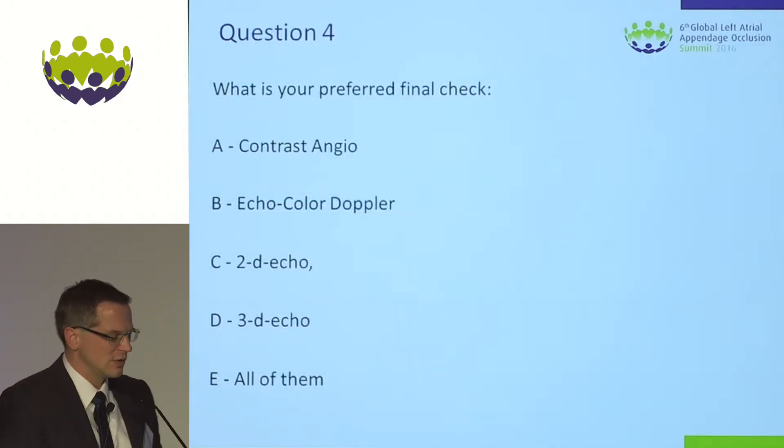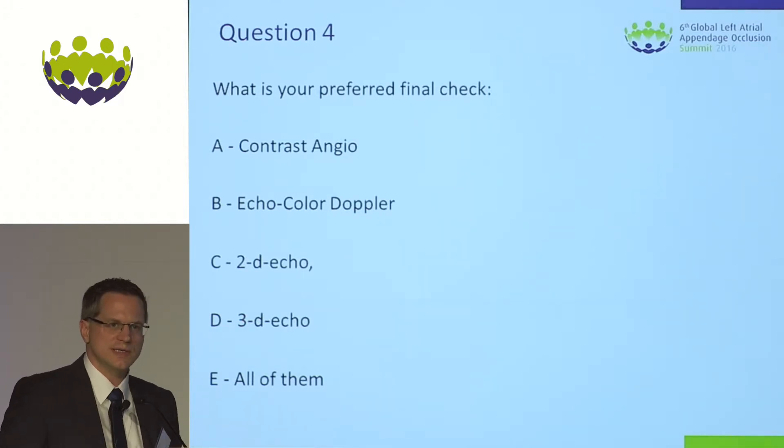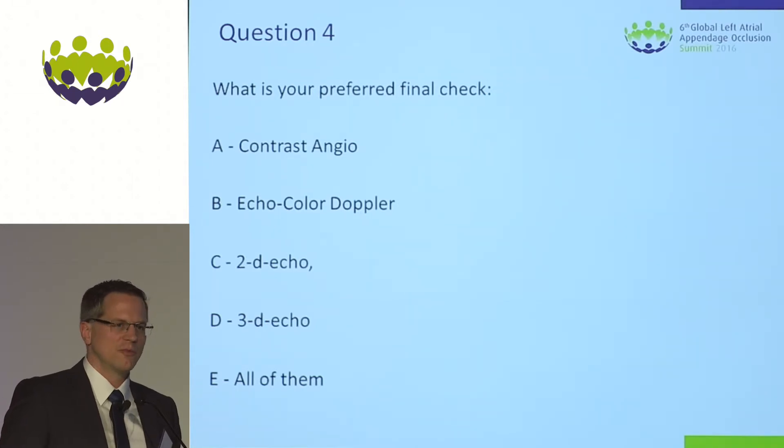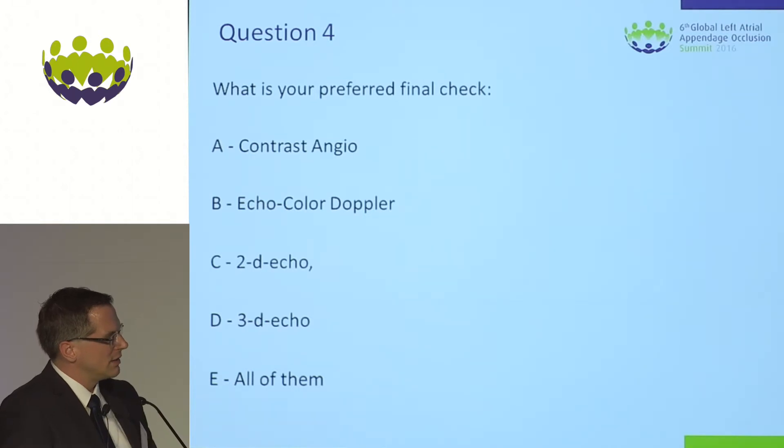Concerning the final check, we went to echo again. What do you use? Contrast angio, echo Doppler, 2D echo, 3D echo — all of them — to check your result concerning stability, coverage of the ostium, residual leakage, and any structural harm which you may have caused to other structures in the left atrium.